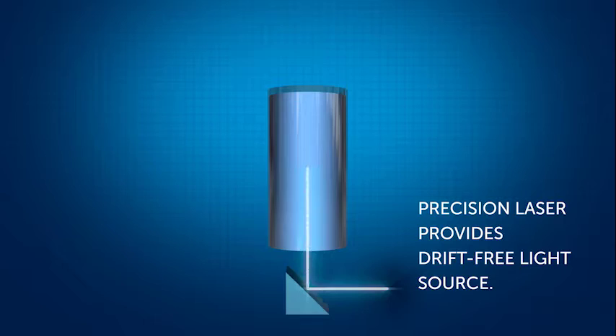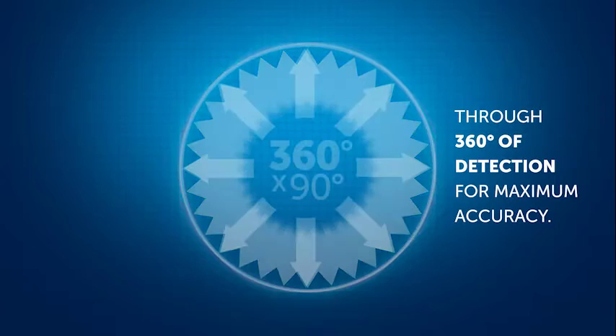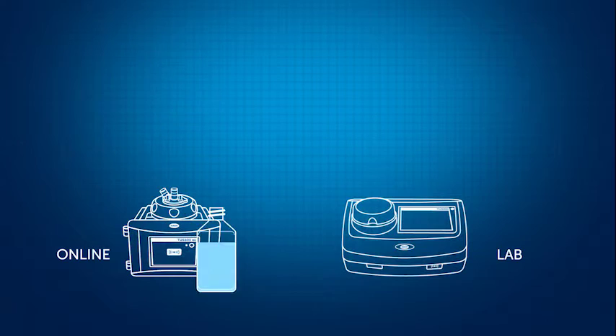The strength of the TU5 series comes from identical 360 by 90 degree detection technology in the analytical units of both laboratory and process instruments. In order to achieve maximum benefit of the TU5 series platform, at least one TU5200 should be purchased for a plant that plans to purchase an online TU5300 or TU5400 SC turbidimeter.